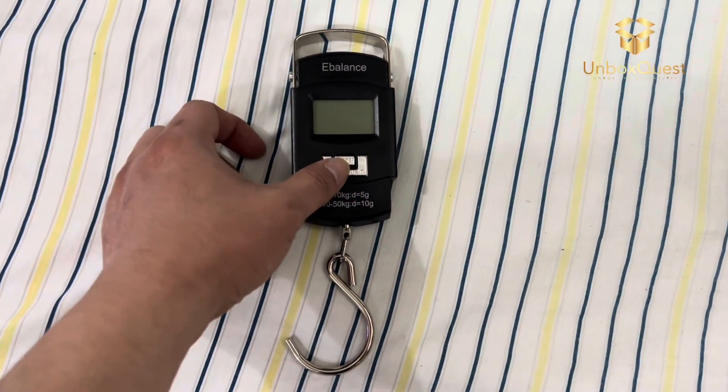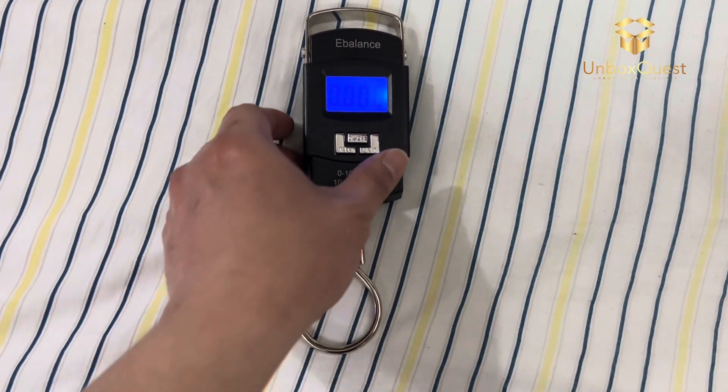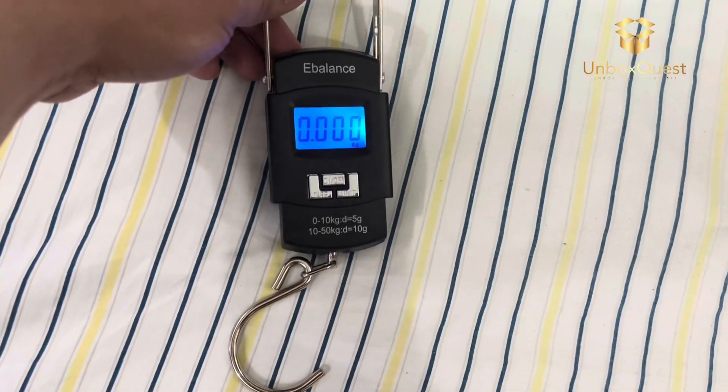What's really cool about the 08 is its versatility. Not only does it measure weight accurately, but it's also got a bright LCD display that's easy to read, even in dimly lit airports or train stations.